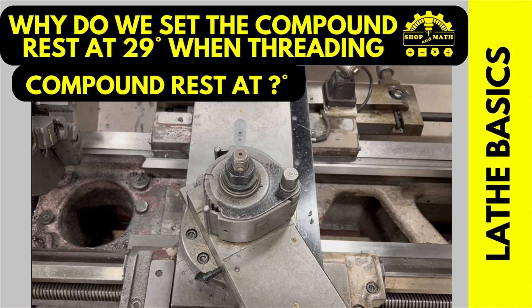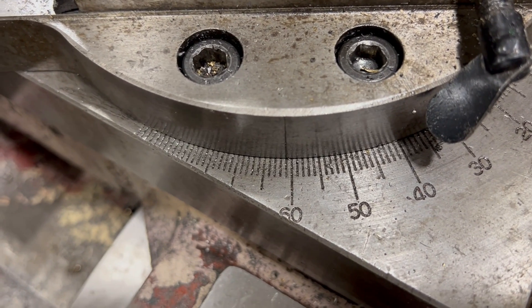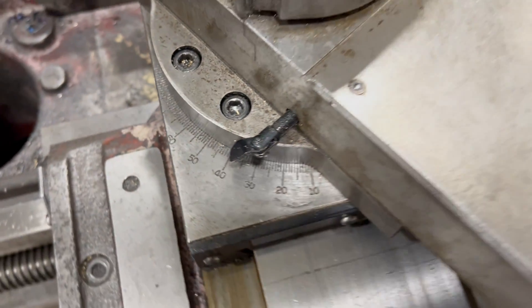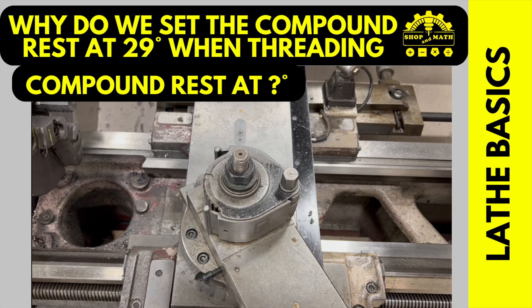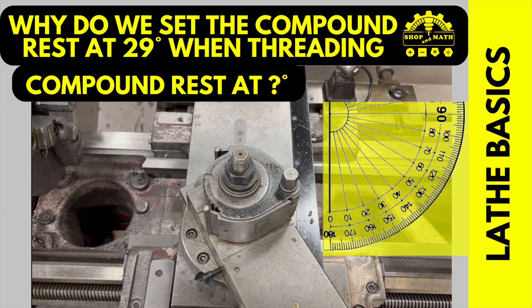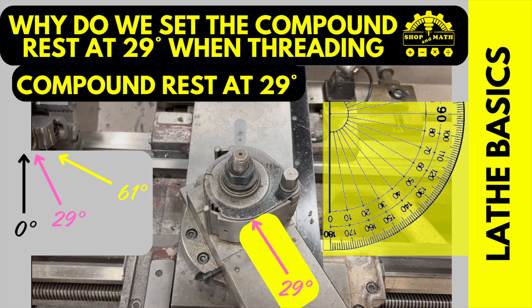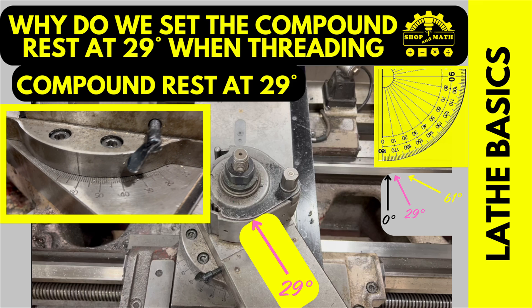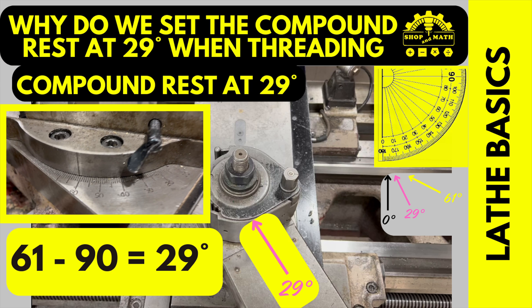Disclaimer: what angle is this compound rest set at? In this video it showed 61 degrees, but it doesn't look like it's set at 61 degrees. To make this simple, our zero angle is set at 90 degrees to the center of the axis of the lathe. If perpendicular to the center of the spindle is zero, then as we move to the right, the angle increases. On this lathe there's no tool — that's because we're only measuring the angle of the in-feed. Our in-feed angle is 29 degrees, but if you look at the gauge on the side, it says 61. Therefore, you must subtract 61 from 90 to get 29.